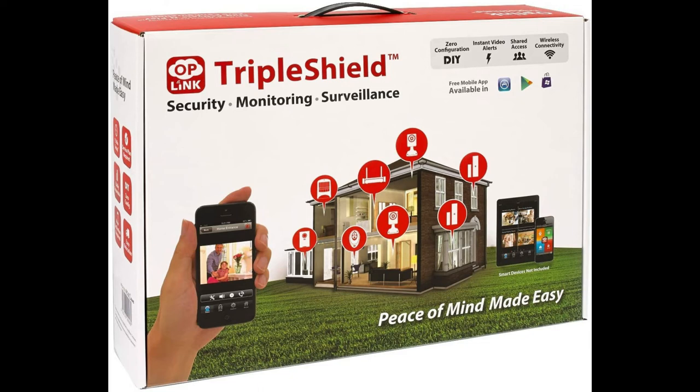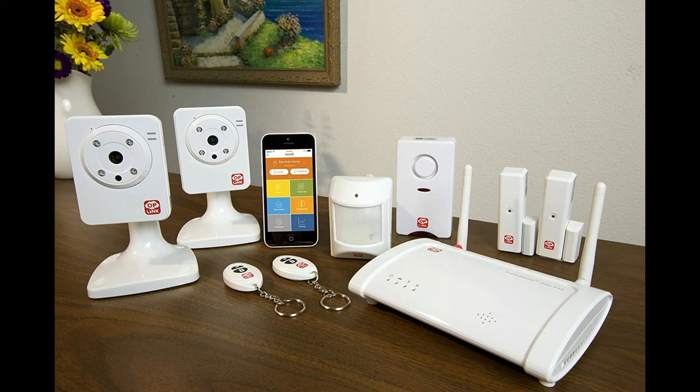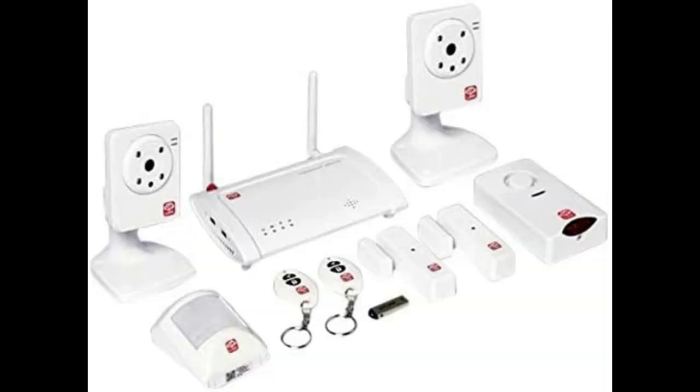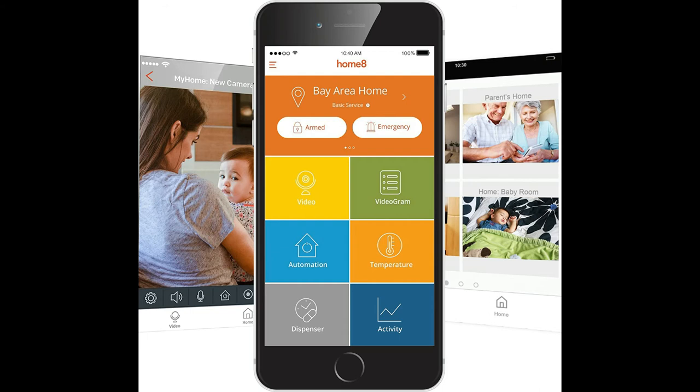Whether there's a false alarm or true emergency, smartphone control lets you arm, disarm, and monitor multiple locations remotely. Smart and secure cloud technology protects your personal data. No contracts required and free basic service. High-quality video experience including night vision capability. Some features require subscription to premium service. Zero-pairing technology enables you to install the system in minutes — plug in devices and download the free Home8 app.